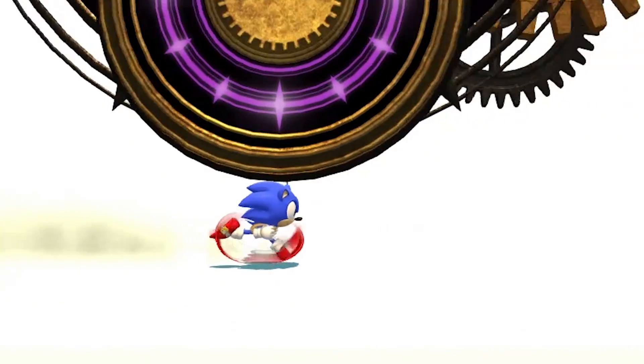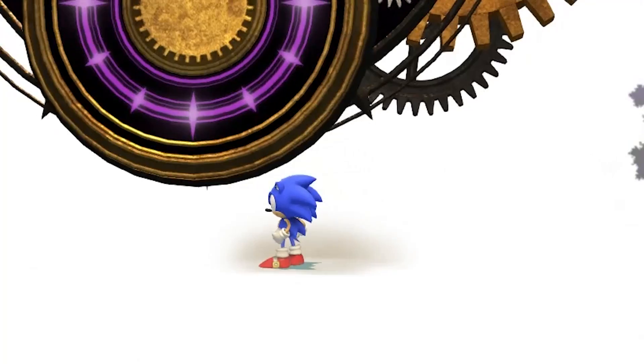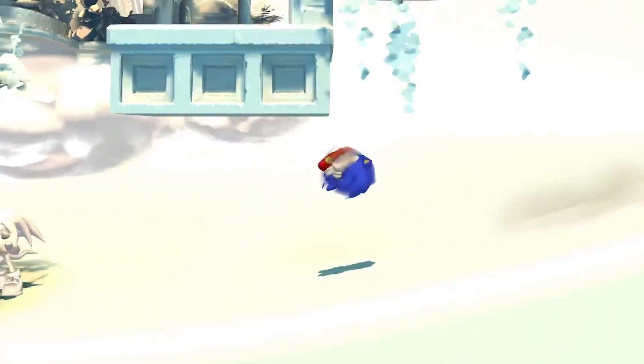I wonder if that's how it worked in the original Sonic games. When he jumps he hits that same kind of curled-up pose as well.